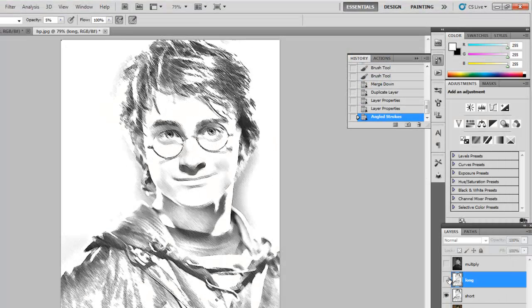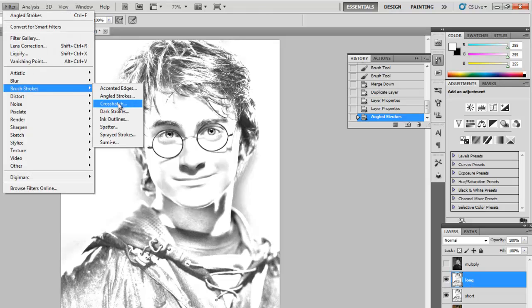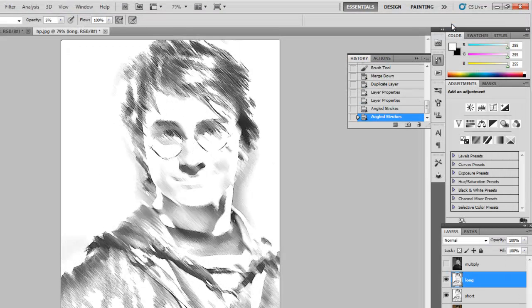Then turn on your Long layer and go back up to Filter, Brush Strokes, Angled Strokes. This time make the stroke length quite a bit longer. You can see it starts to wash out the image a little, but that's okay. I just want to be able to see some nice long pencil strokes. Click OK.